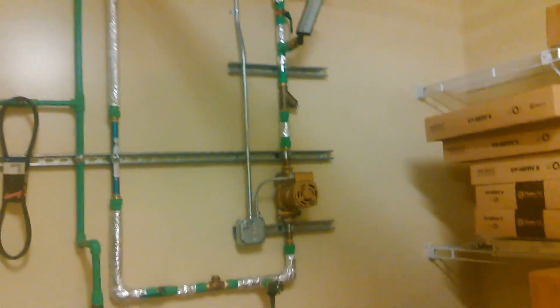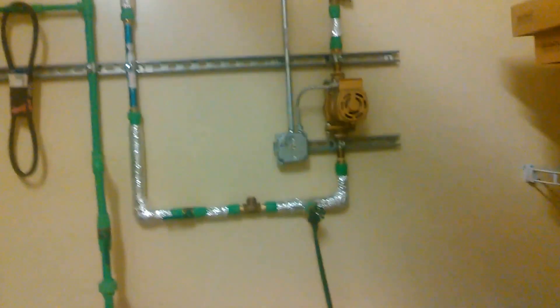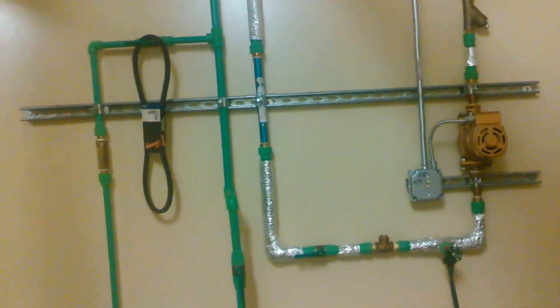This little pipe right here is the return pipe, which also branches off back into the cold water — I guess to warm the cold water going into these tanks so it doesn't have to heat as much. The system is very strange.